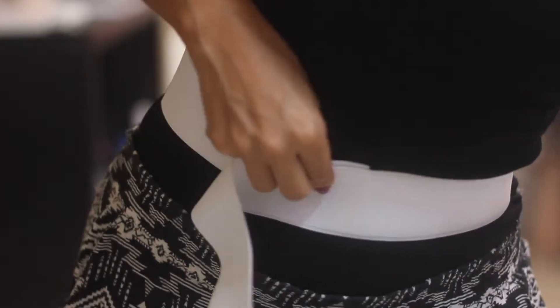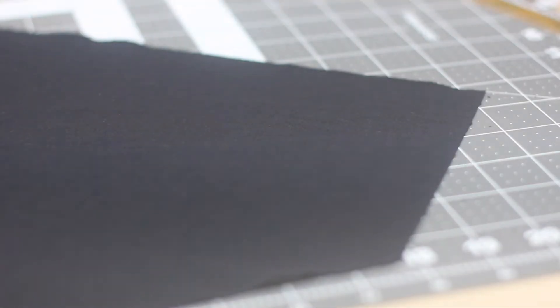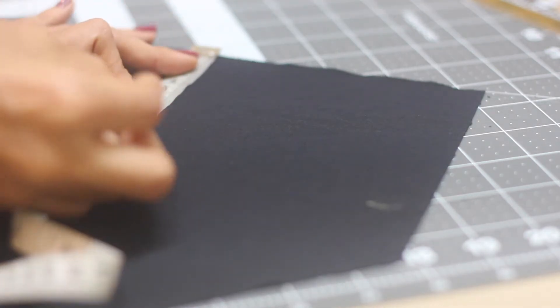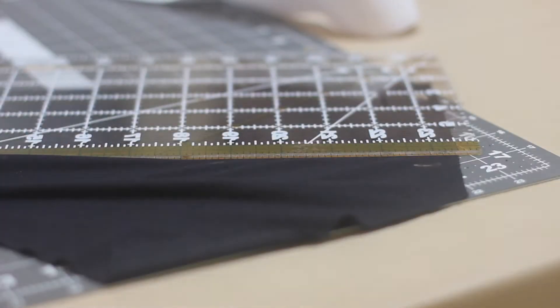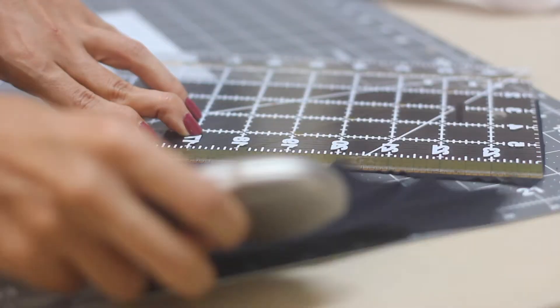To create the waistband, I put the elastic around my waist and mark with a pen when I feel it is adjusting comfortably. From this mark I added two centimeters or three quarters of an inch for seam allowances and then cut it. With the other black stretch fabric I cut a rectangle to cover the elastic. The width of this rectangle is two times the width of your elastic plus three quarters of an inch for seam allowances. For example, using a 2-inch wide elastic: two times two is four inches, plus seam allowances gives a total of four and three quarters of an inch. The length of this piece is the same as the elastic cut using your waistline measurement. Once you have drawn the rectangle, cut following the lines.